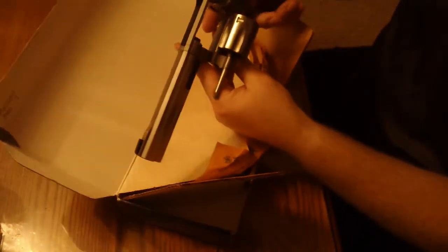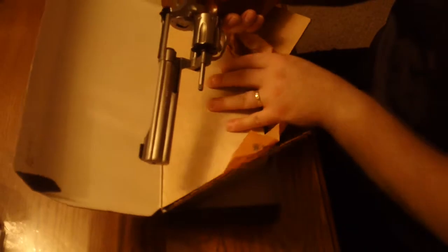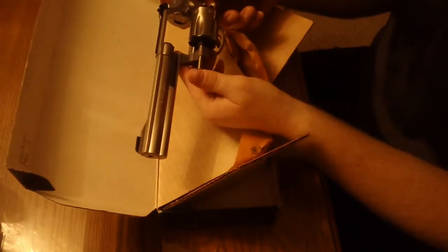It's empty. This is the 6-shot — that's all they offered when these very first came out was the 6-shot.